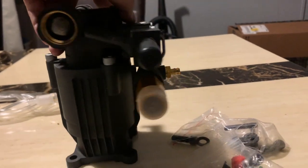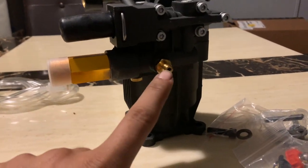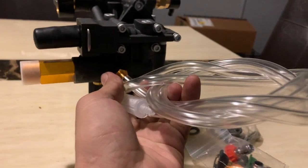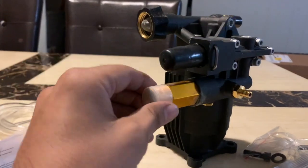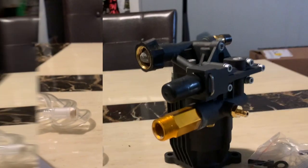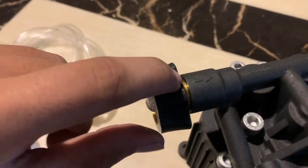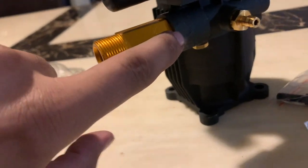Over here this is where you connect your chemical hose. Over here we have the outlet for your pressure washer hose, and over here we have the inlet for the water hose. We have an arrow showing water goes in this way.